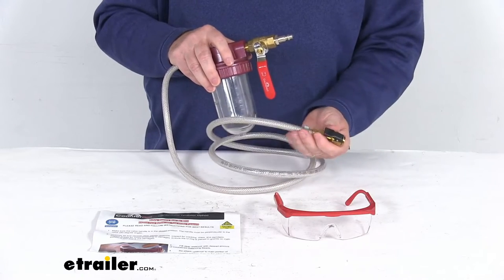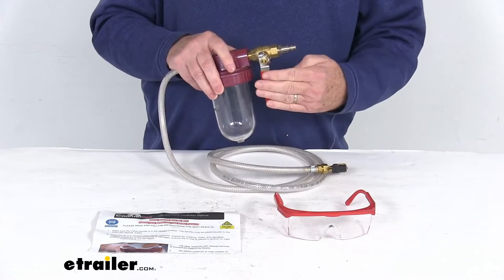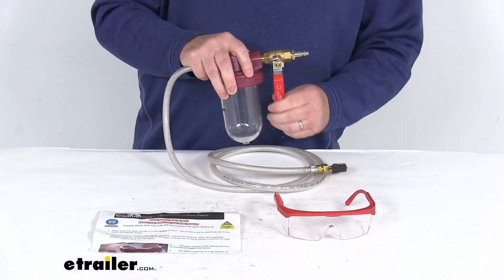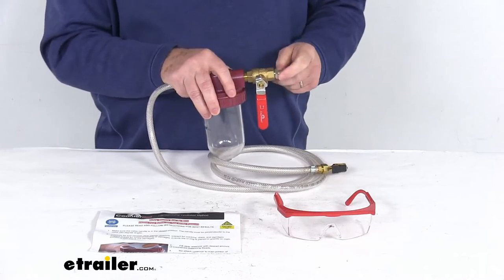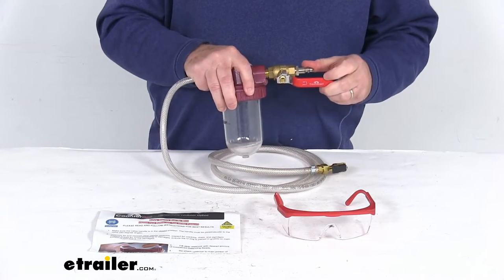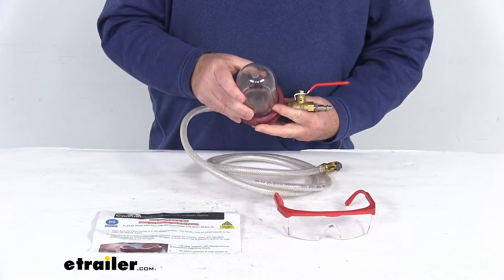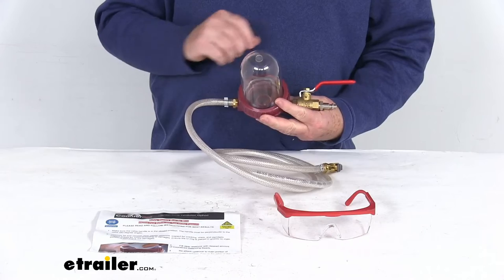On the other end right here, you'll attach your clip-on air chuck to the valve stem. Make sure the valve is closed right up here — that's the closed position. And then right here, you'll attach this end to the air supply. With this bowl facing down, turn this valve on for the airflow, and then just slowly turn this bowl upright and all the beads will go into the tire.